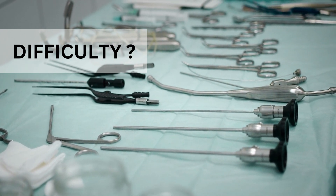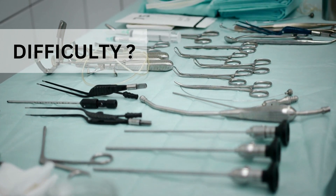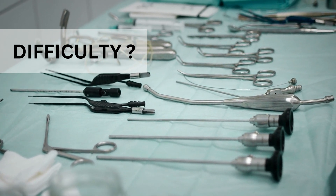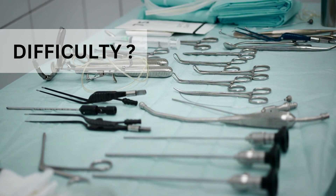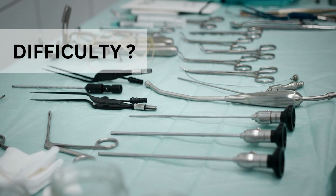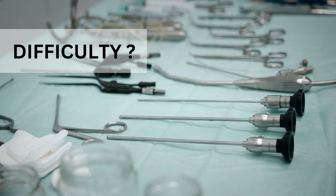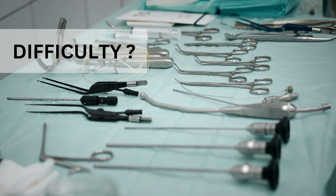Laparoscopic instruments are very difficult to clean and disinfect because of the presence of many lumens and channels. They have very complex geometries with spaces and crevices where cleaning instruments and chemicals cannot reach. So there is a good chance of organic matter lodging into those spaces and lumens.